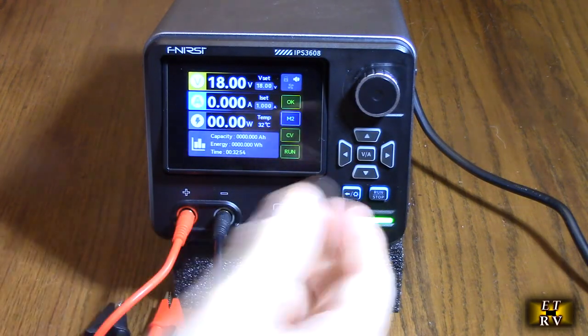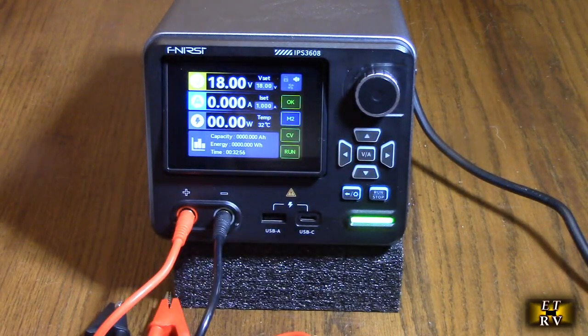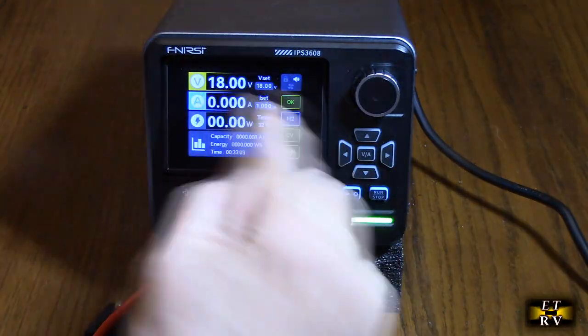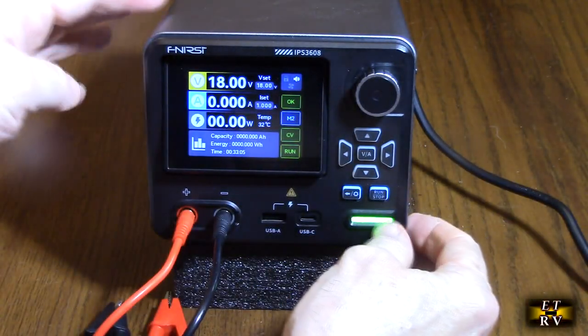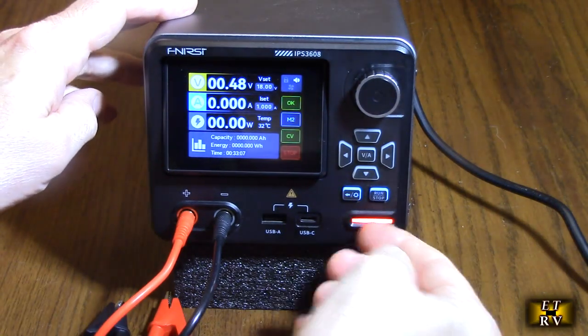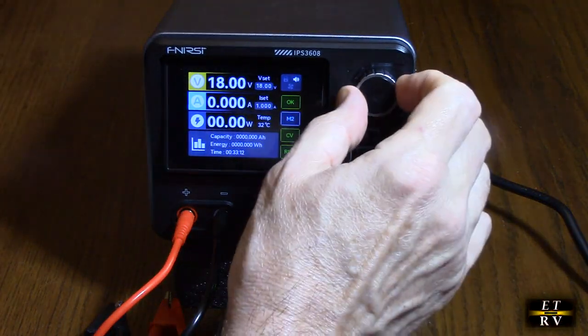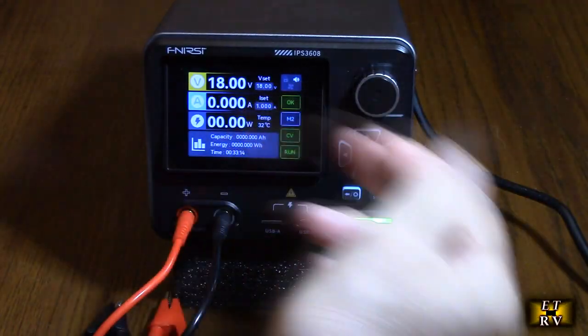You could use it to charge things using these ports, or use it to run devices — I'm going to show you several examples of that. Right now you see the green light is on. I've got 18 volts coming out that I adjusted. I could hit that button there and it goes to red, and that turns off. You could adjust the voltage quite precisely on here, but I'll show you that in a minute.